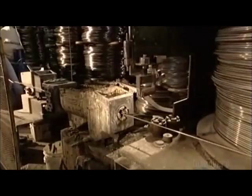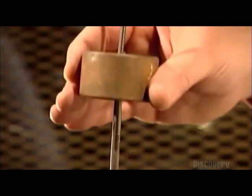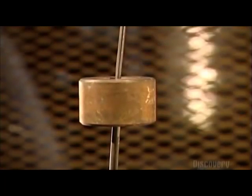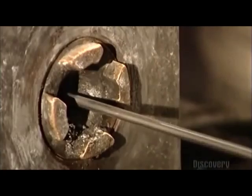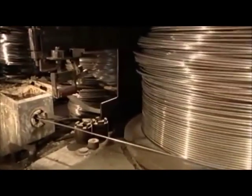Grease inside the box lubricates the wire. On its way out of the box, the wire goes through a die, such as the one being demonstrated here. The die has a smaller diameter than the wire, and as the turning drum pulls it through, the wire narrows, hardens, and becomes stronger.